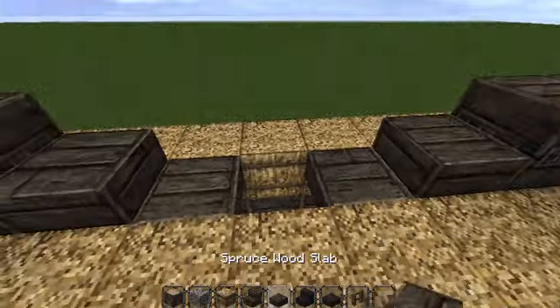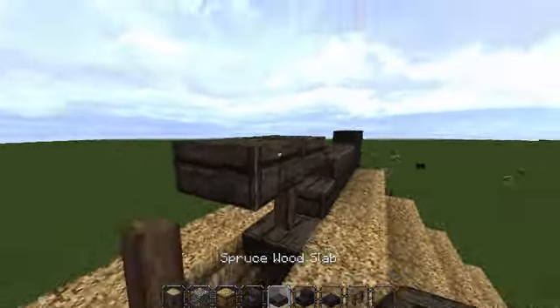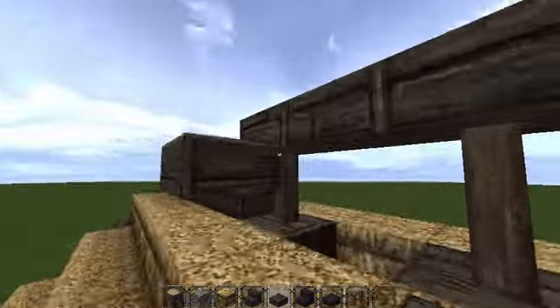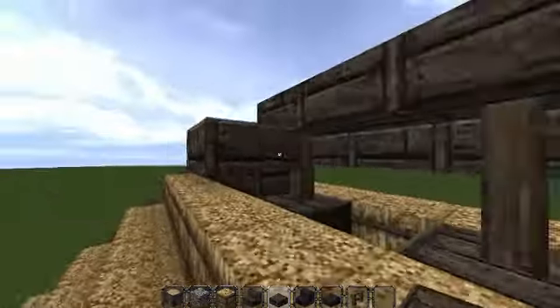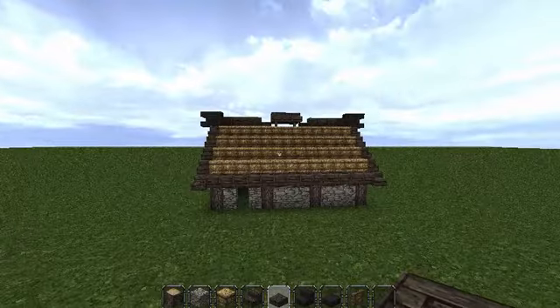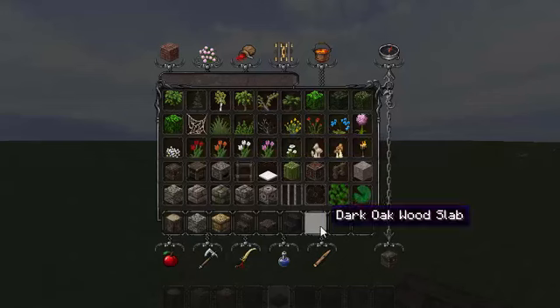Put slabs across there, across there, and across there. At the moment it's looking very clean and a bit boring, so we're going to mix that up a bit. Going to get some stone bricks and go all around the bottom with just a layer of stone bricks.